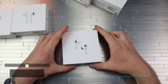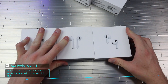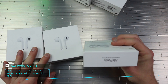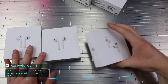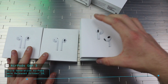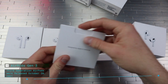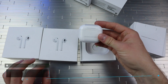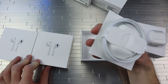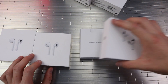We got the third generation here — this is where they actually started to change things up. We got a different picture on the front. It says 'AirPods with MagSafe wireless charging case.' Got the Apple logos on the side. We open this one up and we got the beautiful AirPods right here, perfectly wrapped. The charging cable is a USB-C to Lightning cable, where the other ones are just USB to normal.